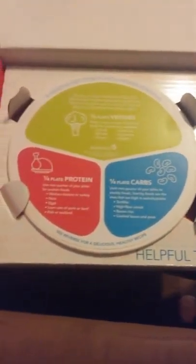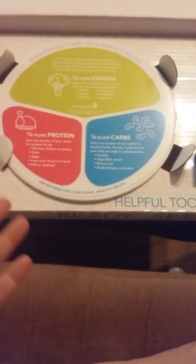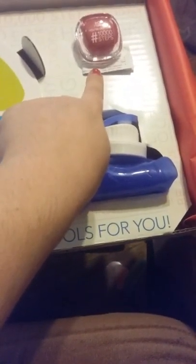So I'm gonna open it — as you guys can see the packaging is very nice. I'm gonna pull it back. First reaction: it's got like a plate-looking thing, it's got a water bottle, and a pedometer.